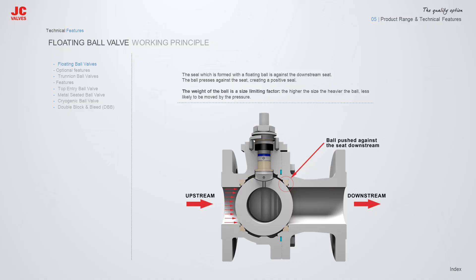The Floating Ball Valve seals against the downstream seat with the upstream pressure. Due to the design principles, the floating ball valve is limited by the weight of the ball. The larger the size of the valve, the heavier the weight of the ball, and that limits the sealability of the ball against the seat.